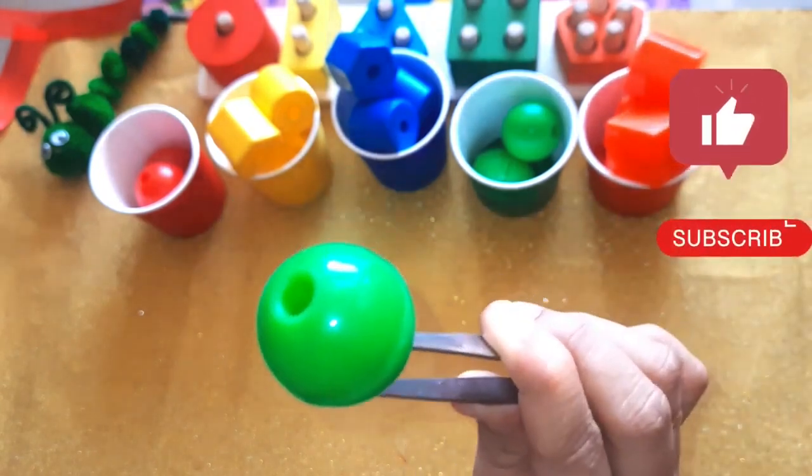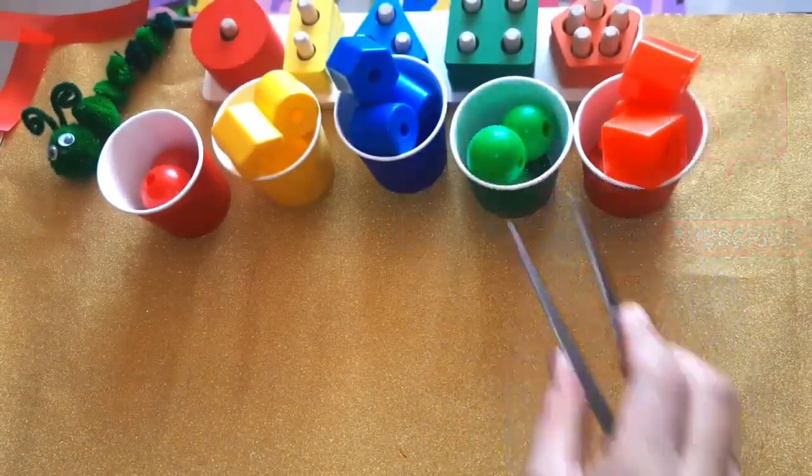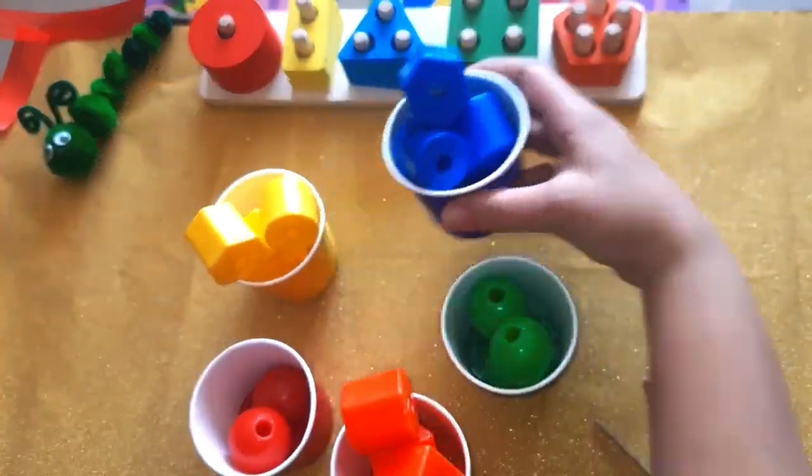Can you guess the shape? Yes, this is a green color spear. Here we have green color spear. Very good. Here we have green color cone cup. Very good. Here it is red, orange, green and blue. You'll be right back.